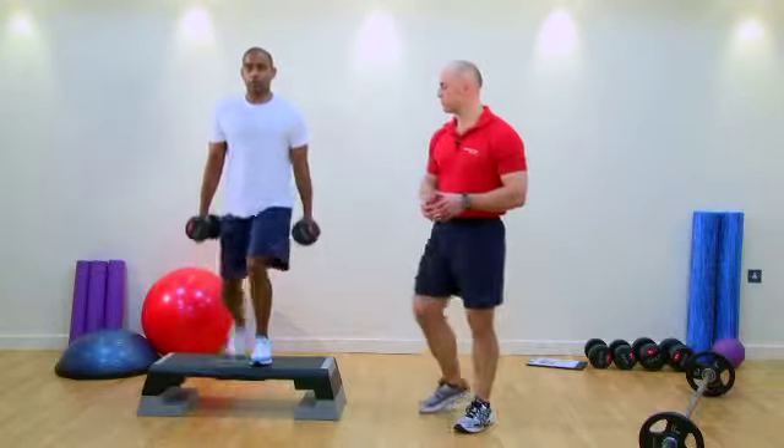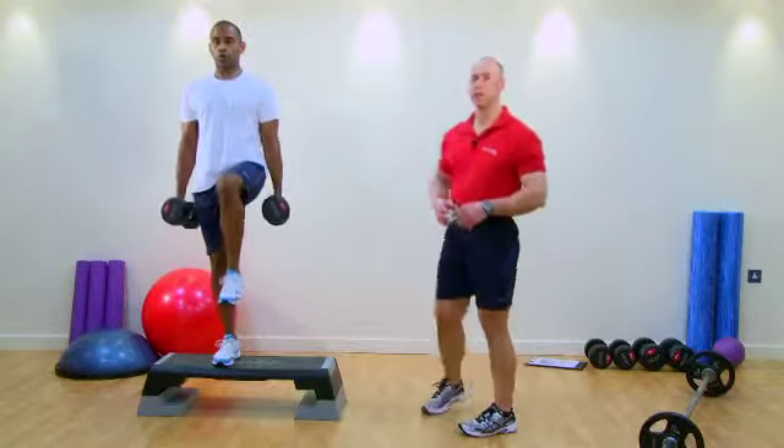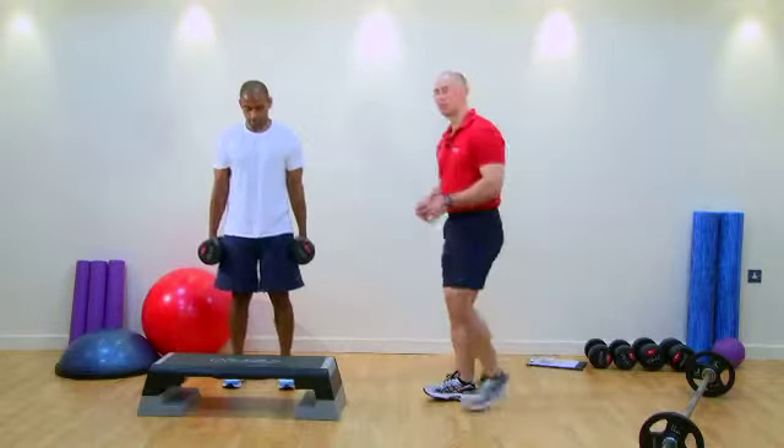We also have triple flexion here. As Chris lifts his leg up into flexion of the hip and the knee, he's also drawing the toes up into dorsiflexion. So we always work from triple extension positions through to triple flexion.